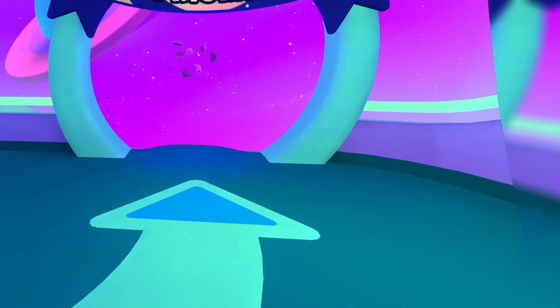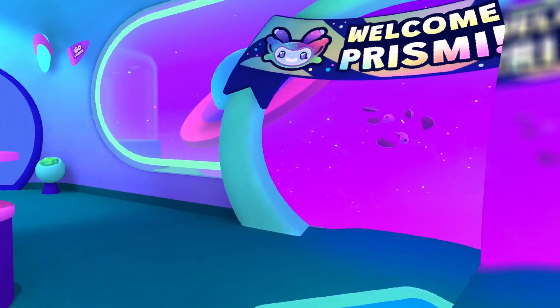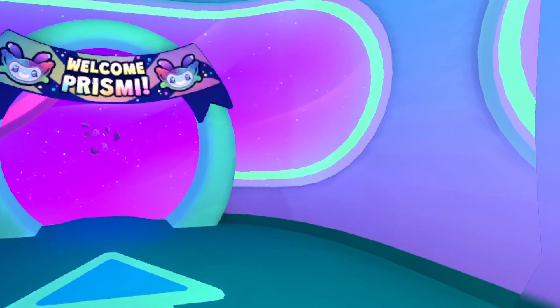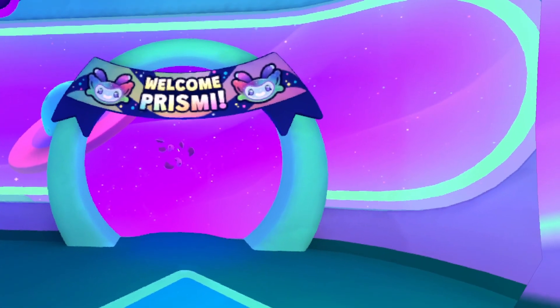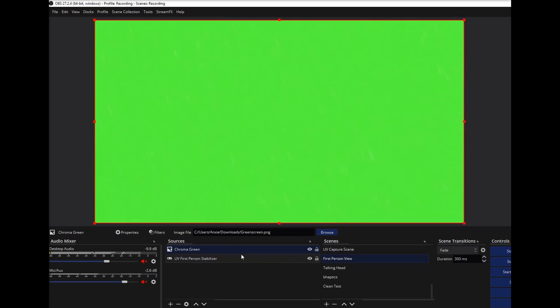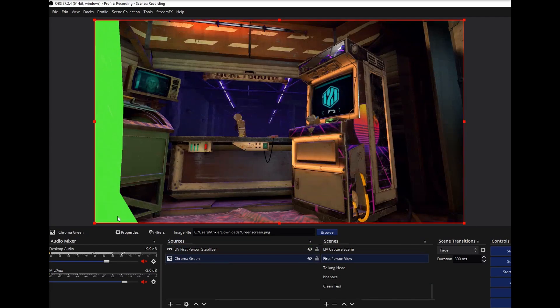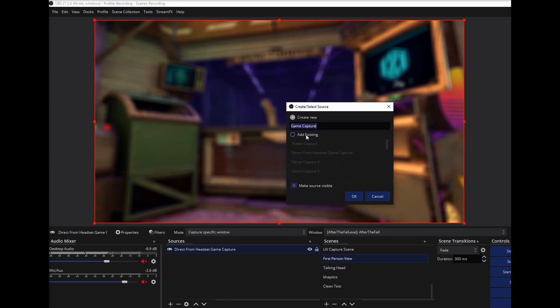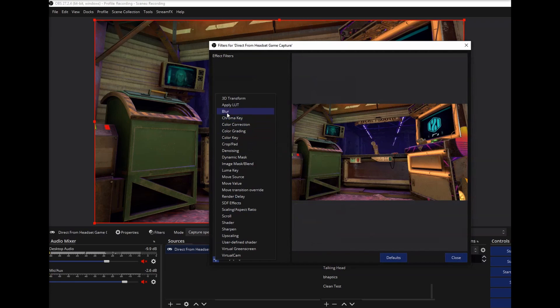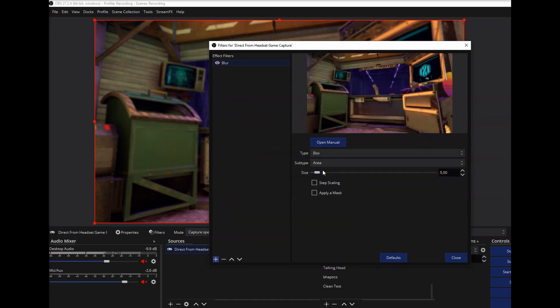However, for 16x9 recordings or streams, you might want to find ways to mitigate the black bars. For non-live recordings, you can try what Liv creator Verocity did — he basically put a green screen under the capture source, then in post stretched out his footage, added a blur, and there you go. For live streams, you can capture the game's EXE or use the OpenVR capture plugin to capture the normal first-person wobbly view, throw that underneath the stabilized view, and use the StreamFX OBS plugin to add a blur to it.